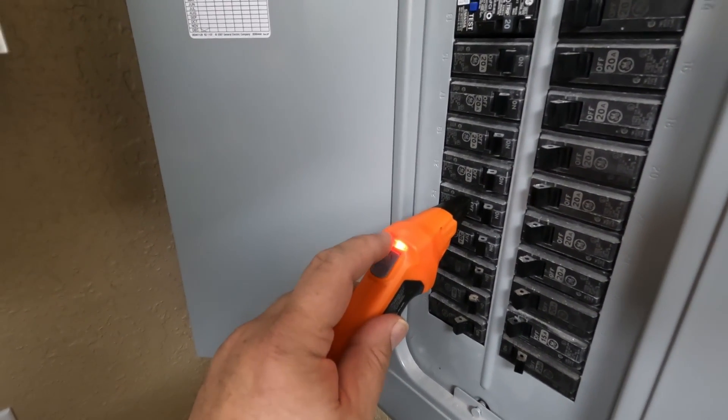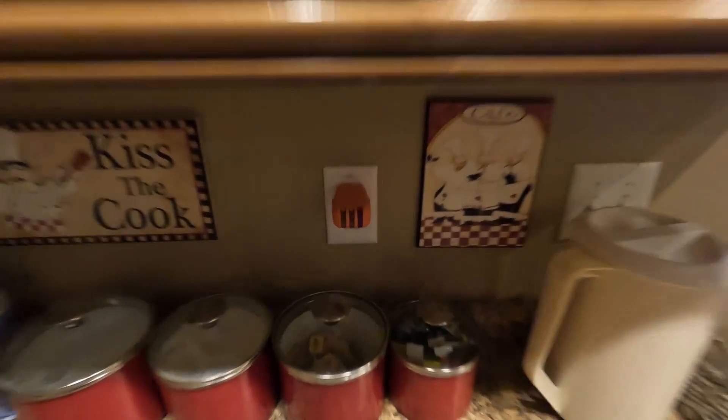That one is a good match. Turn that off and the circuit's off — now we can safely work on that circuit. Pretty good.